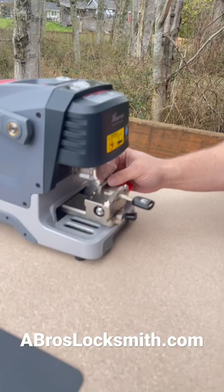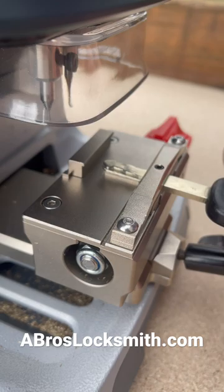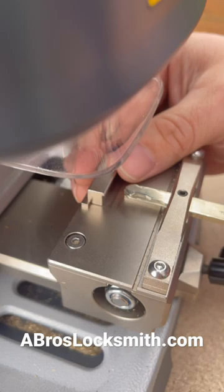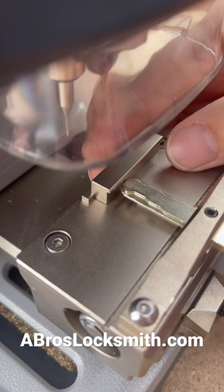So when you're measuring out your keys and it's telling you to go to the third or fourth line, if you use this little magnetic tracer, you're going to know exactly where your key is going to land. So if you need the third line, it's going to give you that straight line across. It's going to give you that more reliable measurement every time.